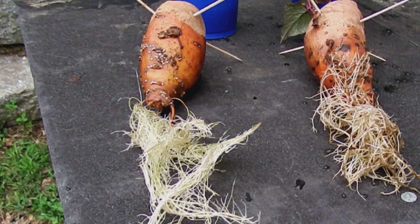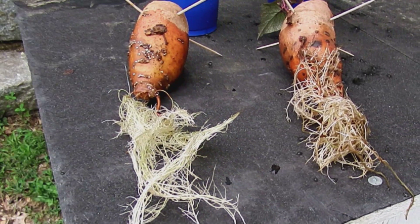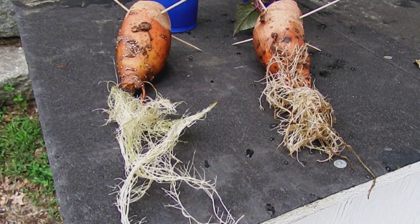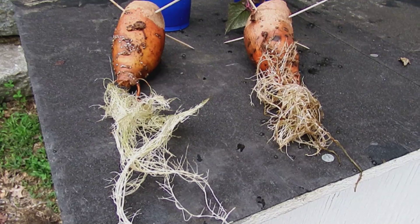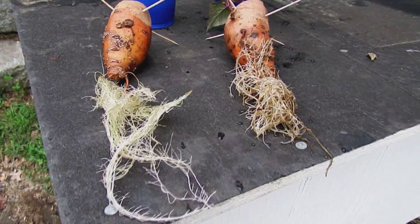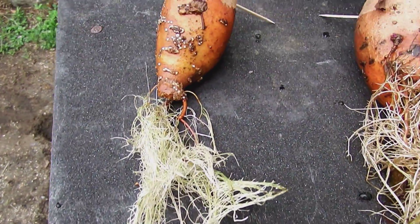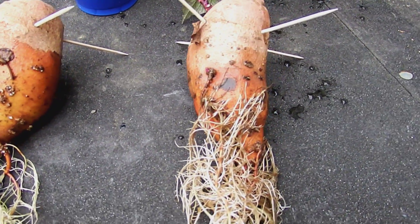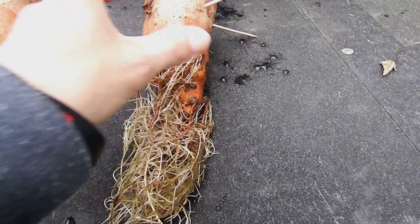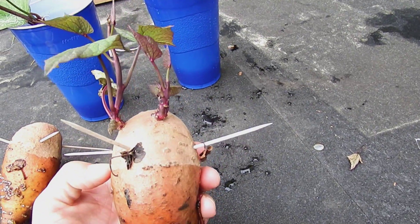Here are the results for the sweet potatoes. The one on the left did nothing while it was under the white LED. It's got plenty of roots now and it put out a couple of shoots, but compared to the one on the right, not quite as many. The shoots are in the cup here behind it. The potato on the right was under the red and blue LED the whole time — it's got a couple of shoots still on it and the shoots in the cup behind it.